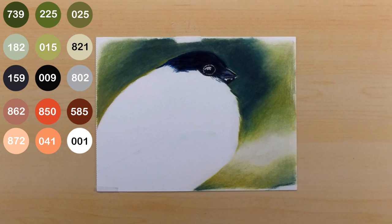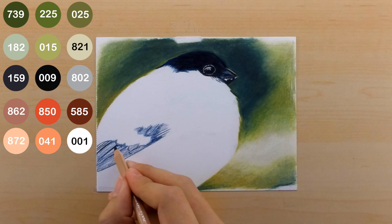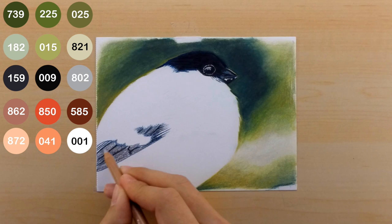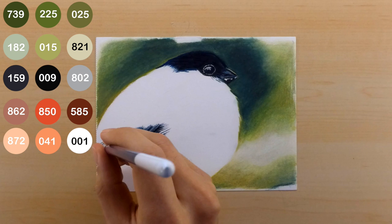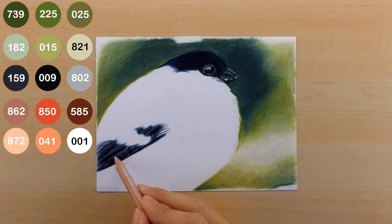Now starting on the wing — I'm using the 159 color again to get those undertones of blue, and once I add black over top it makes it look even more black. That's the purpose of the blue undertone, but it also adds a tint of blue that makes the feathers look more real. I use the paint thinner again to blend out those colors, then go back through with another layer of black hitting the darkest areas and use the 802 pencil to bring out the highlights a bit more, then blend it out once again.